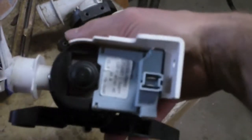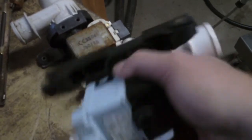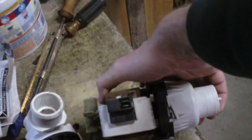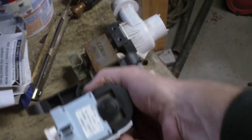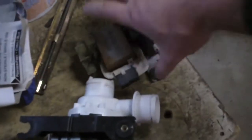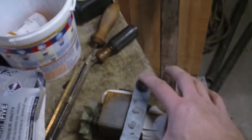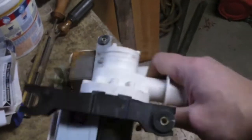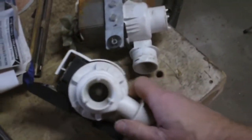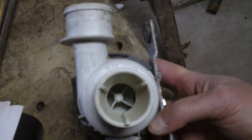The newer pump has a cheesier plastic motor housing on the back. The motor plug might not work — I'm not positive. Looking at the impeller on this old pump, the fins are a different style, but it does have these long vanes on it that I don't see present on mine.